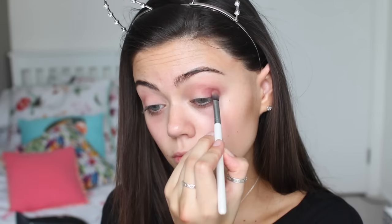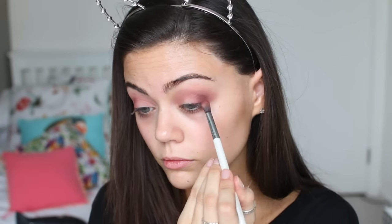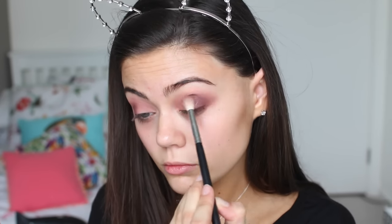I'm adding more of that Matt Camar colour and blending it with a fluffy brush. Then I'm going to use Matt Reed, which is a dark brown, and pop that right in the outer corners. I'm not going to drag this into the crease too much, but that is where I'm going to blend it into. I'm just making sure everything's blended together and smooth and it doesn't look lumpy or anything.